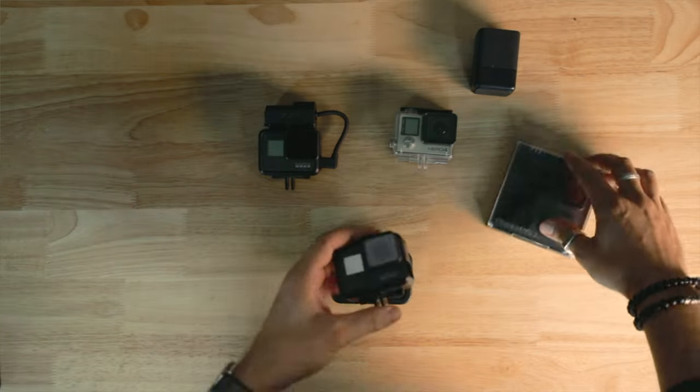The price of these isn't the cheapest, but I guess that's what you get if you want to go pro.